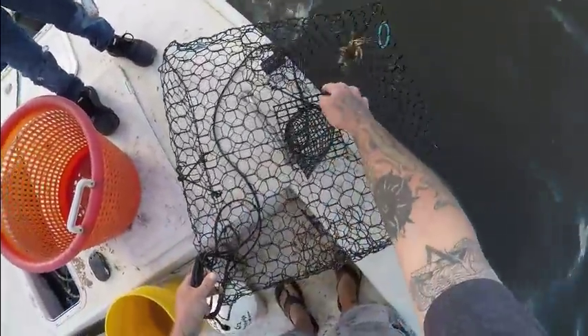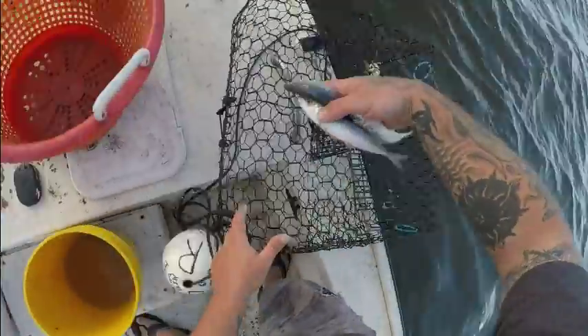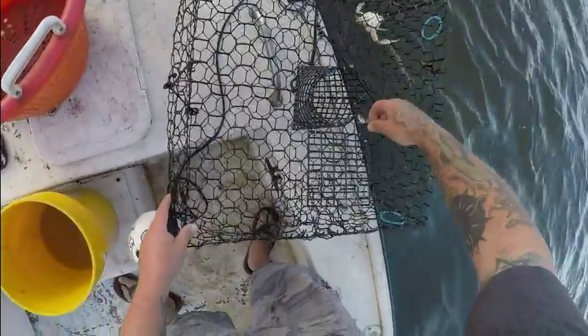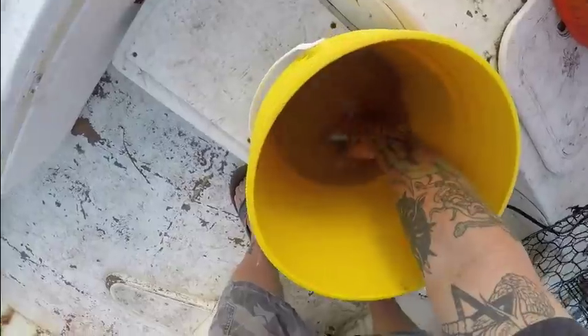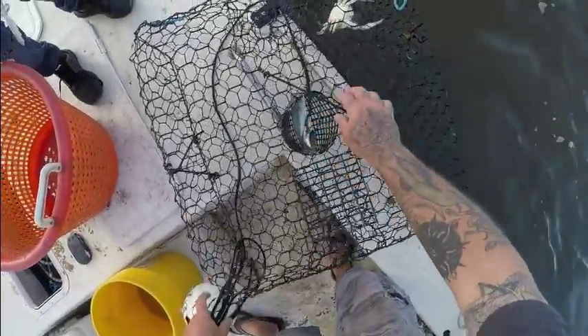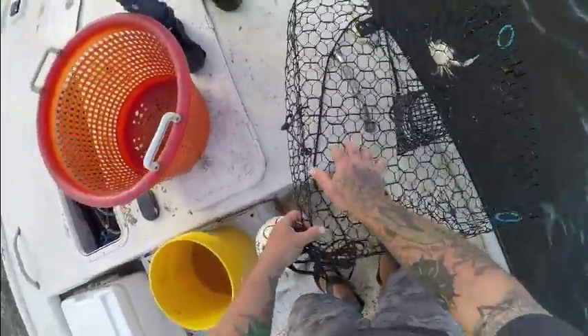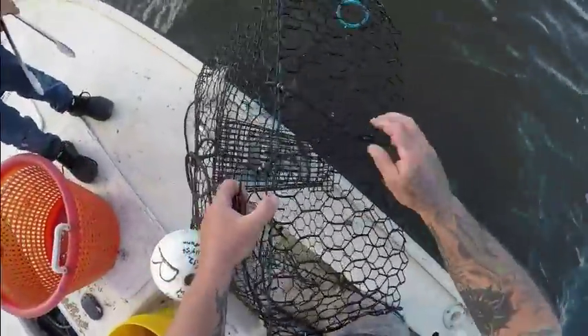Get that old bait out, put some new bait in. Hopefully this one does better. There's not much bait to put in there though. All right guys, I'm not doing that great overall.